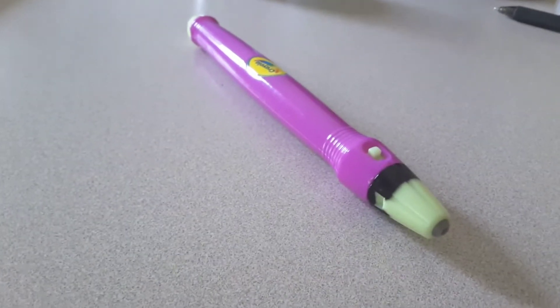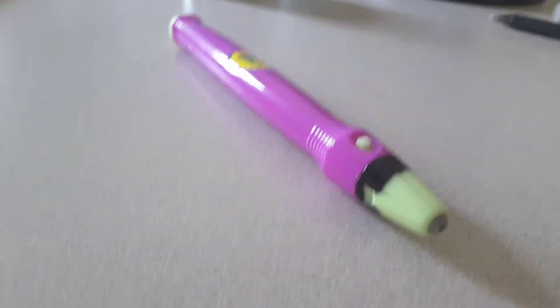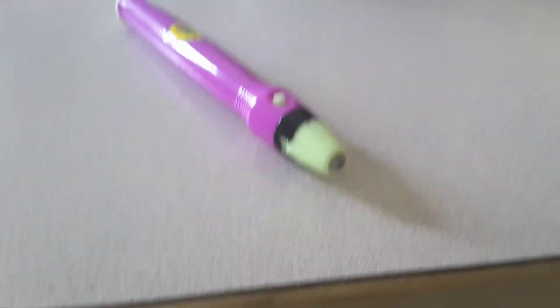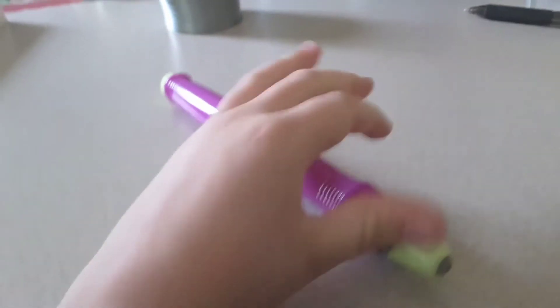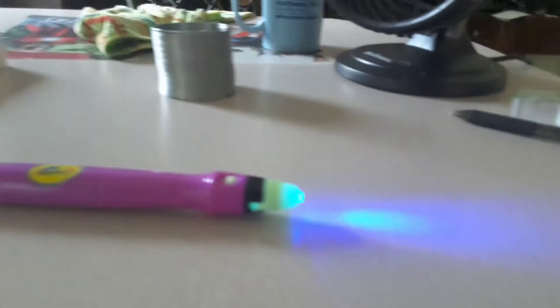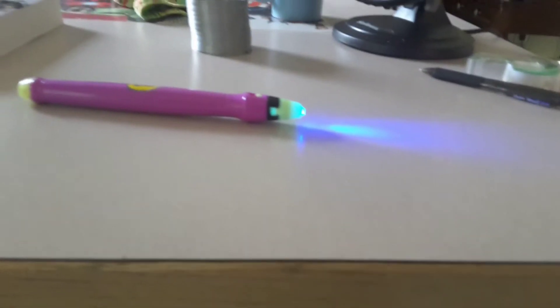You're also going to need a flashlight. I actually have a Crayola flashlight, which flashes a blue one just like the night vision goggles. It's kind of tealish on camera, and sorry for my arm blocking. You're also going to need some scotch tape.